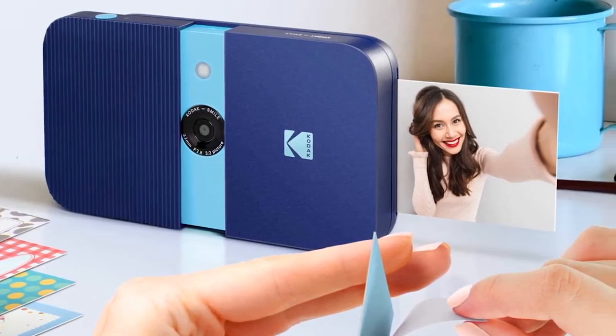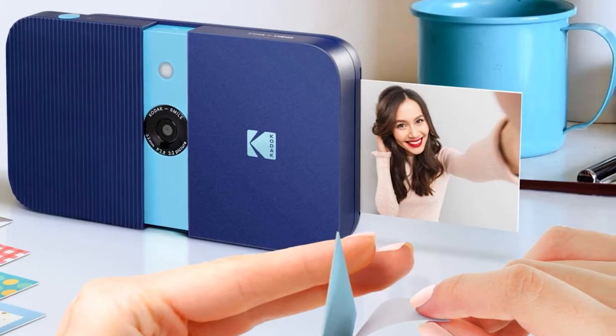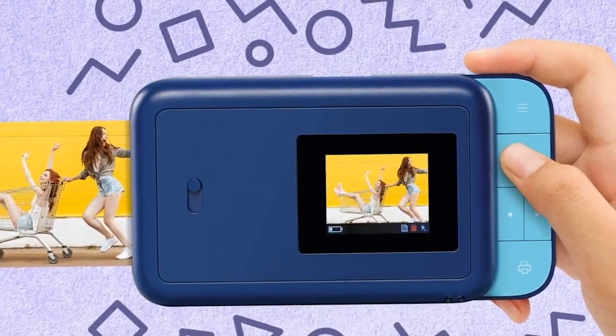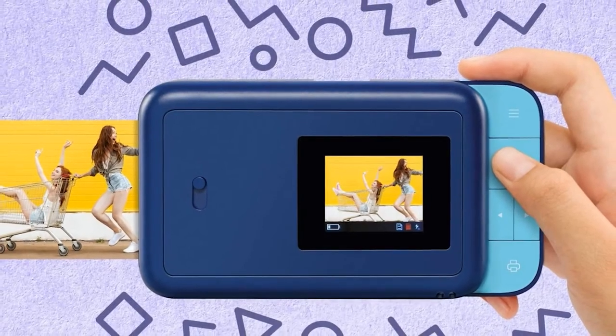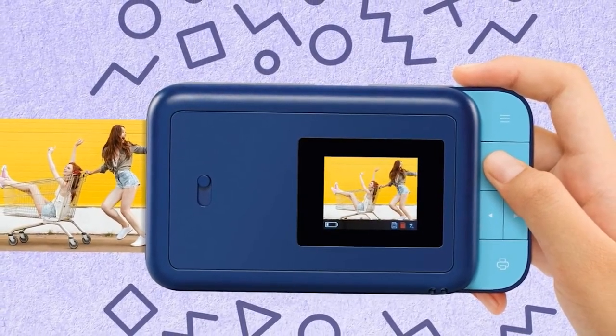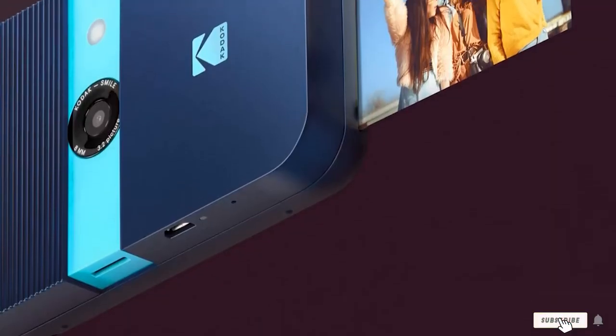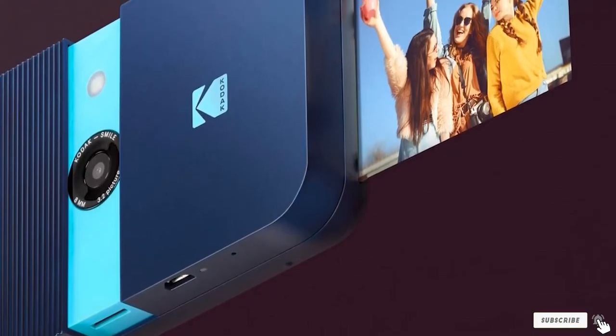Unlike other printers where you have to connect to a smartphone, this device can take and print pictures effortlessly. Just load the camera with zinc sticky back photo paper, take pictures, and print them at your will. Most instant print cameras are bulky and heavy, but this solves that problem with its lightweight, compact, and small design. Its sliding design is eye-catching and convenient, and it comes with a unique slide-out case that protects it from any impact.